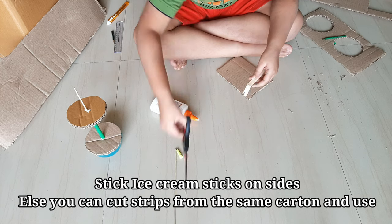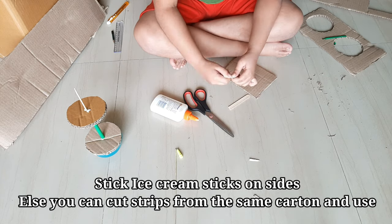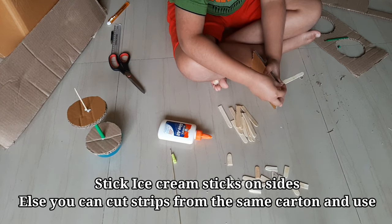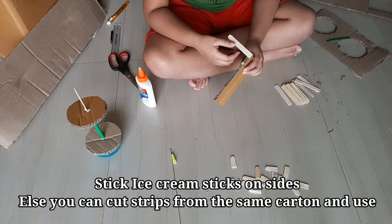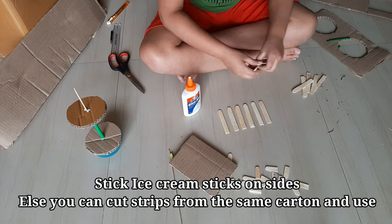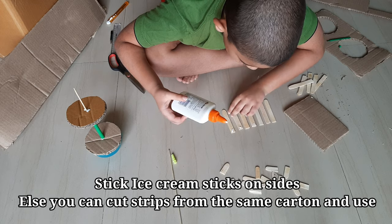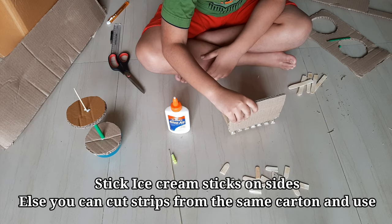Chop the ice cream sticks for sticking on both sides. Stick them properly. I used 7 sticks for one side.